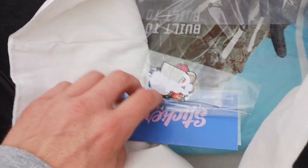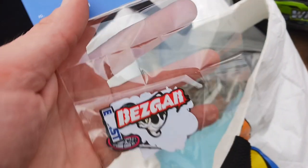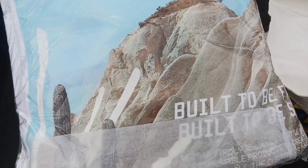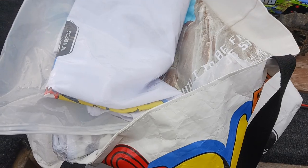We got our stickers! You've seen those stickers on the blade - we got another set. I'm gonna save these forever and ever - this is special. We're gonna have to check that out at home. That is really nice - thank you so much, I owe you guys big time.